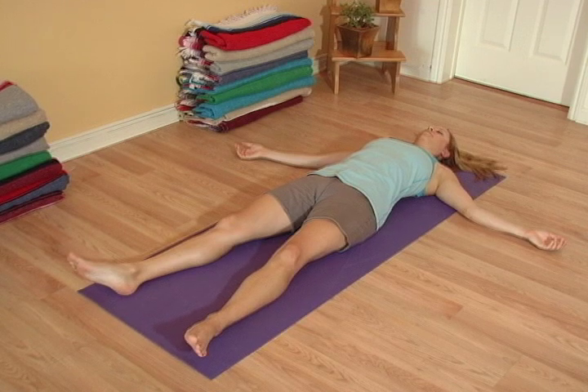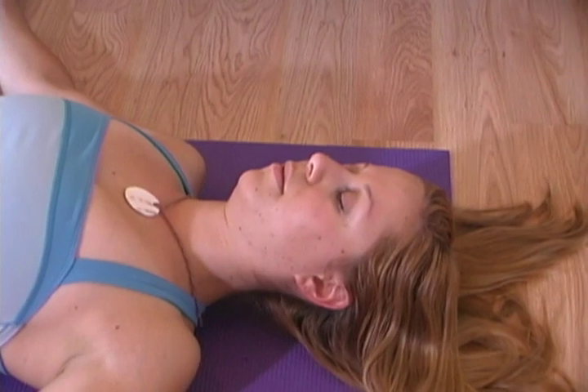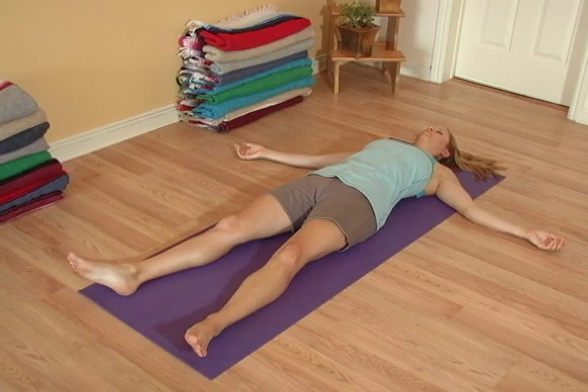And now let the breath wash through the mind. Let the forehead and jaw relax, letting go. Traditionally, every yoga practice ends with deep relaxation, so that the benefits of all the other poses can be fully realized by your body and mind.